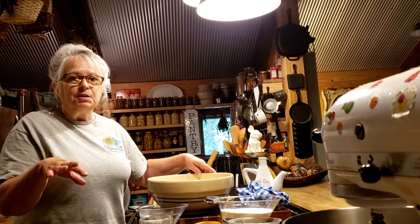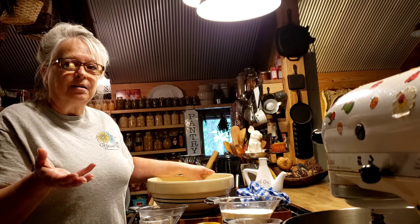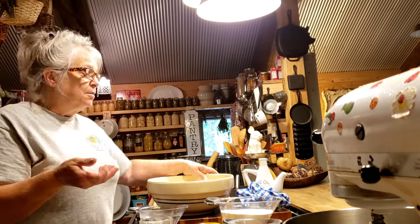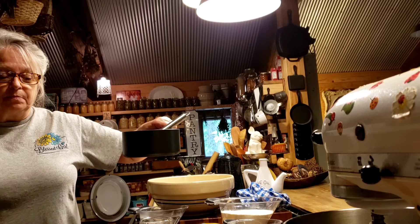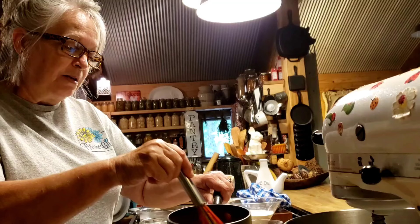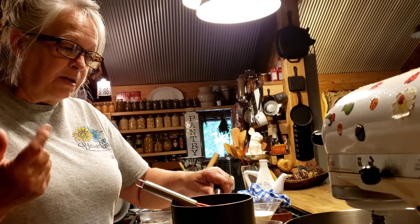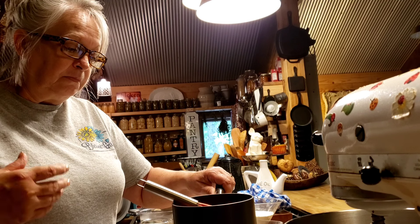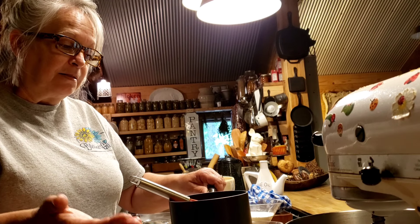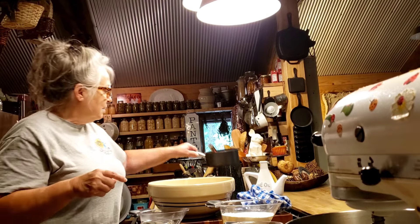First, you're going to need about 12 to 14 ounces of some kind of pizza sauce. Leftover spaghetti sauce works too. I opened a can of crushed tomatoes and added a little salt, pepper, garlic, a couple pinches of sugar for the acidity, and some Italian seasoning. Season it to your taste.